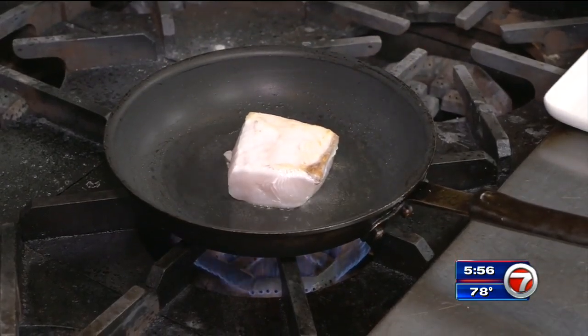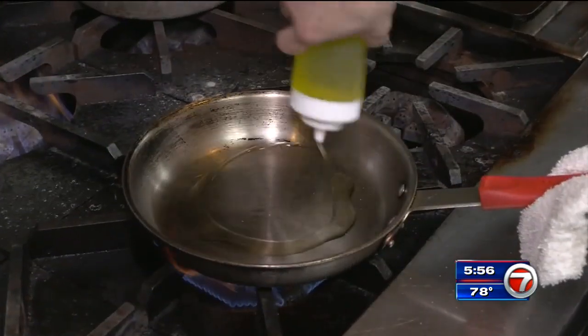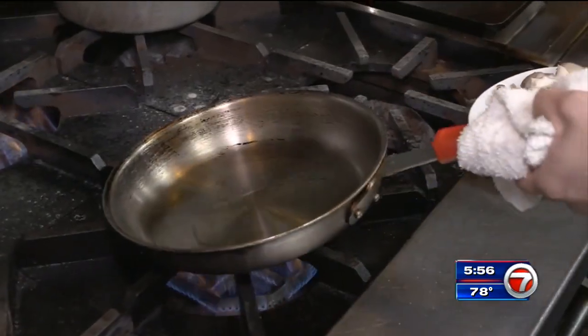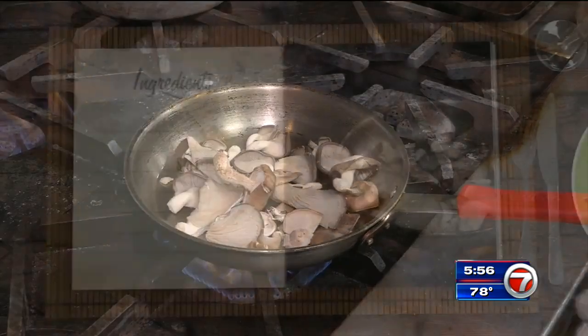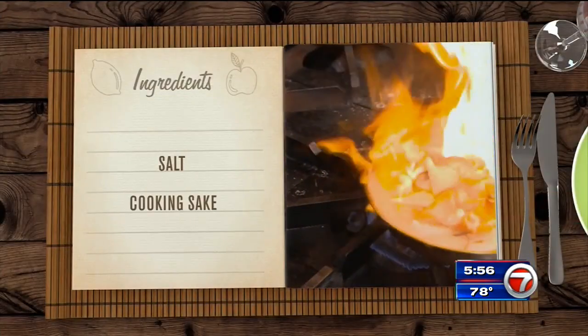Let the fish cook for about three to four minutes on each side, then finish it in the oven for a few more minutes. You'll need another pan and a little more grapeseed oil for the next step. We're going to have a pan really hot, smoky hot. Then add the mushroom — chef is using shiitake mushrooms, salt, and a little cooking sake. Let this cook until the mushrooms are tender.